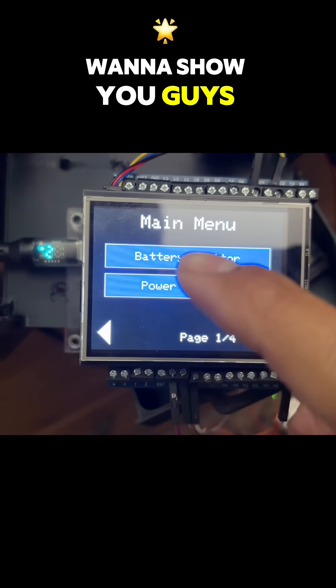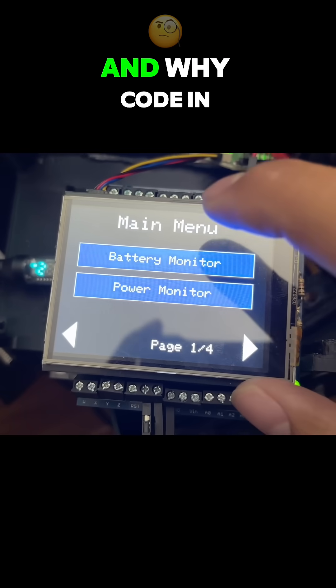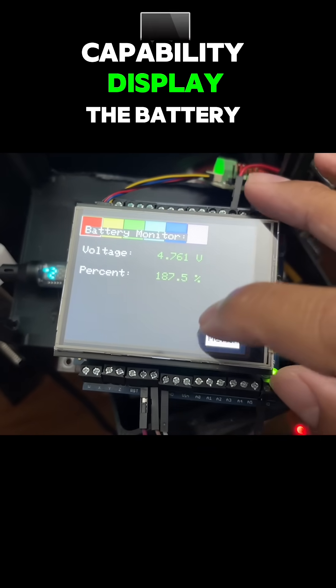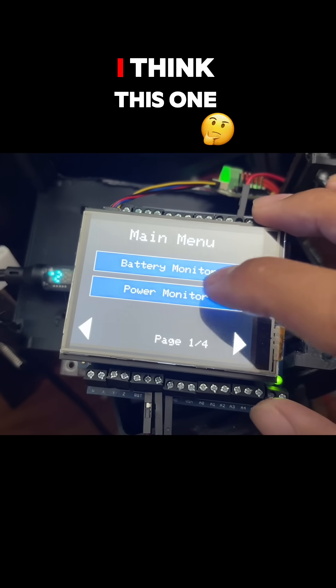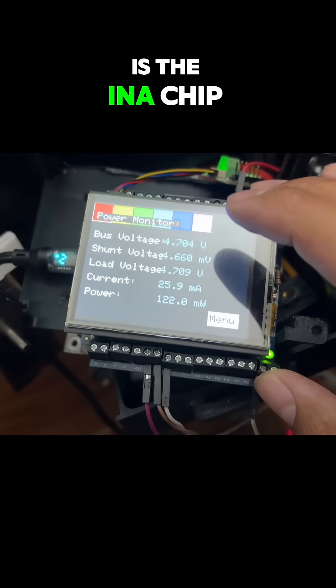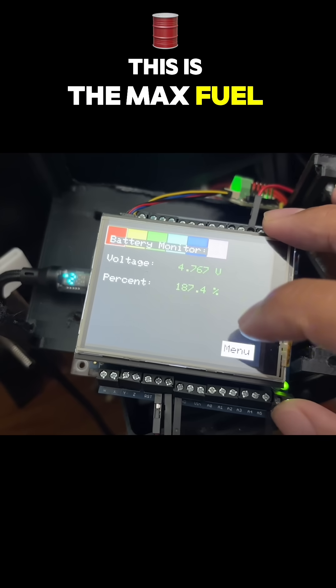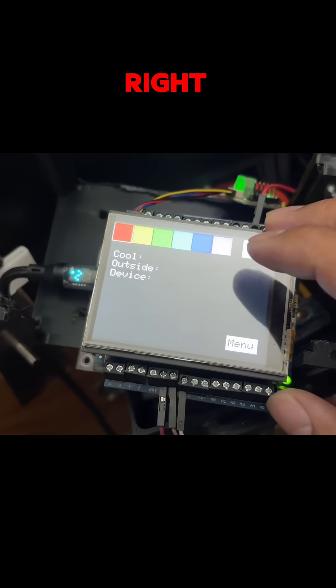I really quickly want to show you guys what is up with this thing right here and why I coded this project. It has the capability to display the battery monitor and the power monitor. I think this one is the INA chip, and this is the MAX fuel gauge chip — all from Adafruit.